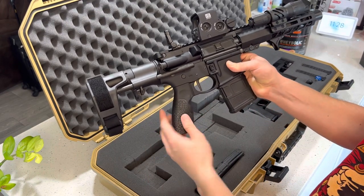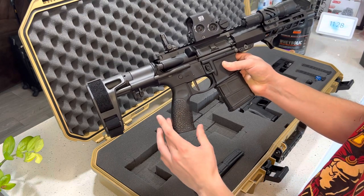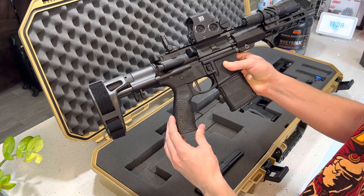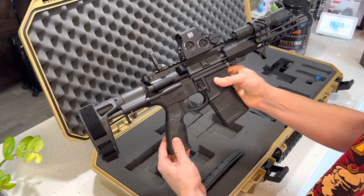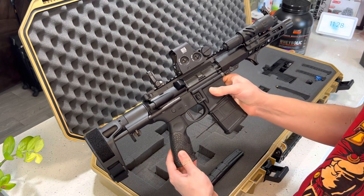I also bought this Daniel Defense grip because the grip that this pistol came with was a little bit too bulky, a little bit on the bigger side for me — I really didn't enjoy it. So I went ahead and made that purchase.